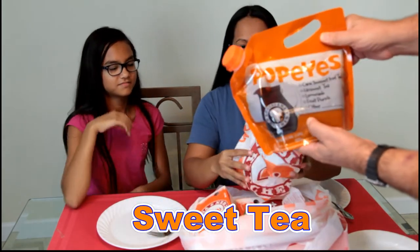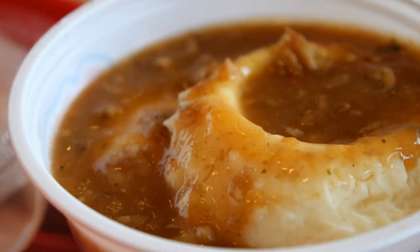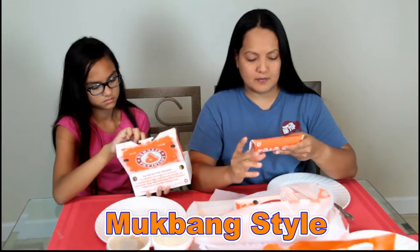Hey guys, welcome to Annalise's Awesome Adventures! Today we have Popeyes chicken, mukbang style — just picked it up. Popeyes Louisiana Kitchen. None of us have ever had Popeyes chicken before. This is a crazy sweet tea — it came in a bag. We also have mashed potatoes with gravy, ranch coleslaw, and for those who don't know what mukbang style is, it's a Korean word.